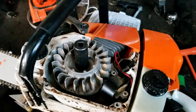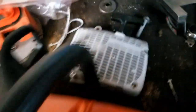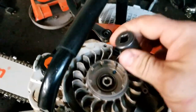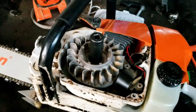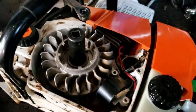So this is an MS660 — it's actually the clone saw that I have. I already removed the recoil cover off the side. So now I'm going to remove the flywheel nut so I can remove the flywheel. I was going to be making this video with my GoPro, but I think it just died for good, so I'm making it on a cell phone because that's the only other thing I have on me right now.